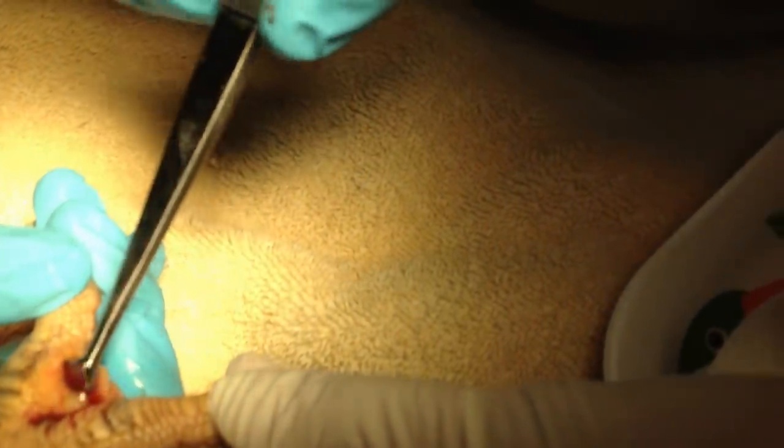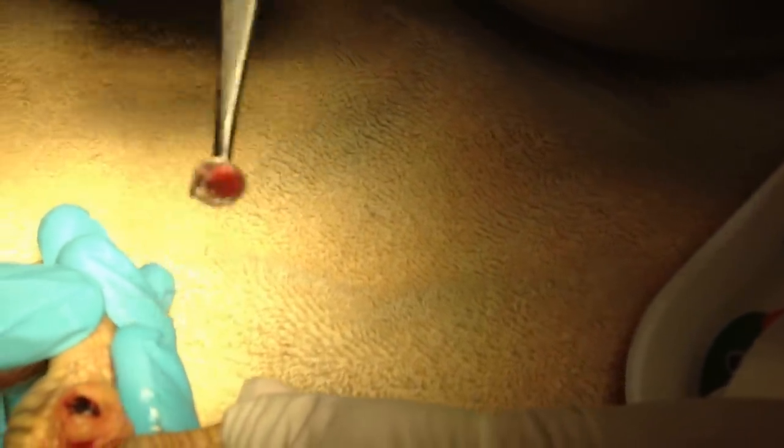Keep going. It's okay, honey. Sorry, Peep. Do we have a smaller curette, guys? We don't.